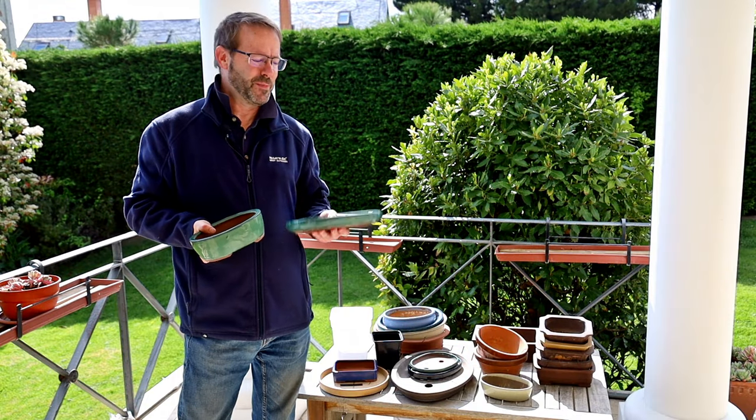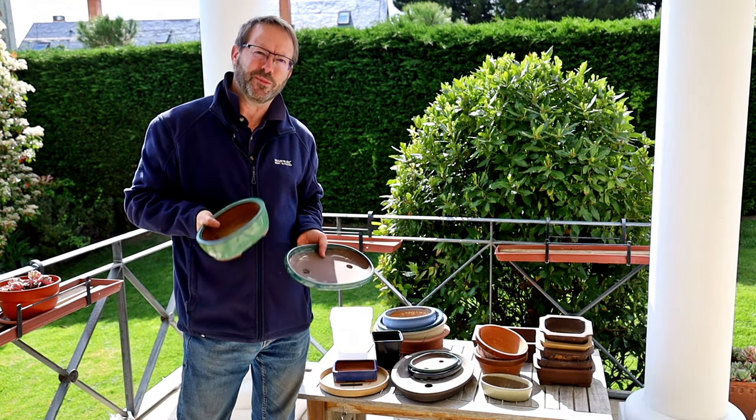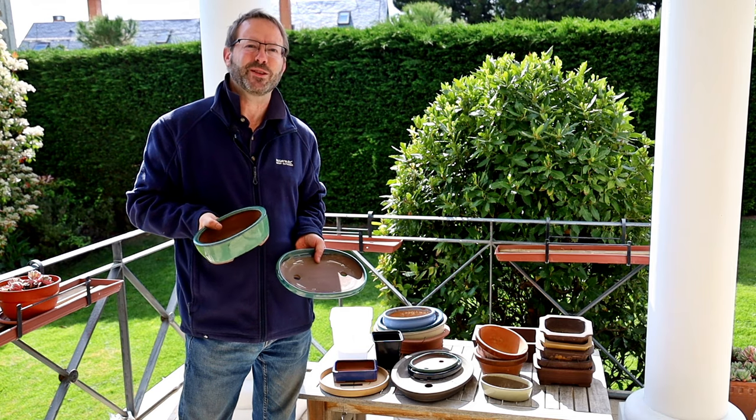Which do you choose for your bonsai? A shallower pot or a deeper pot? Stick around and I'll help you decide.